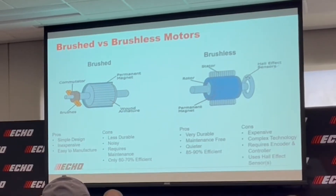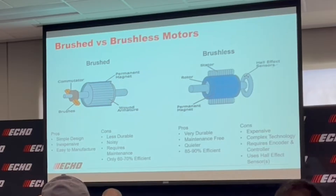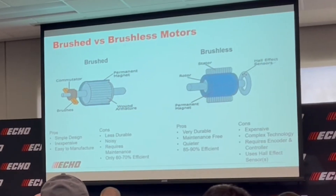A brushless motor is a bit more complex in design, but is more efficient in that it requires less voltage to operate and is virtually maintenance-free. Other things to consider with motor design include the use of inner or outer rotors, the winding material, and the magnet type. All of these factors weigh into the ultimate efficiency of the motor and determine the true power you get at the end of a trimmer head, a blower, or a chainsaw.